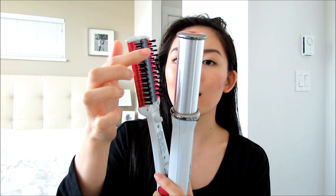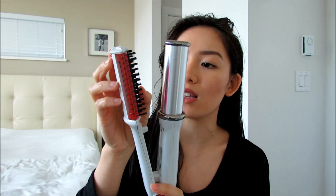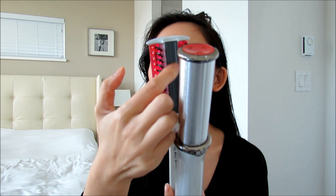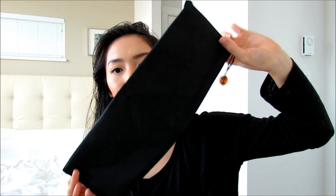It's super pretty! It has three different temperature settings — high, medium, and low — and you just press this button here. This is the barrel, and this is what the little combs look like. The bristles are actually quite stiff, and then there's a little barrel inside there as well. It also comes with a swivel cord, which is nice so you don't get everything all tangled.